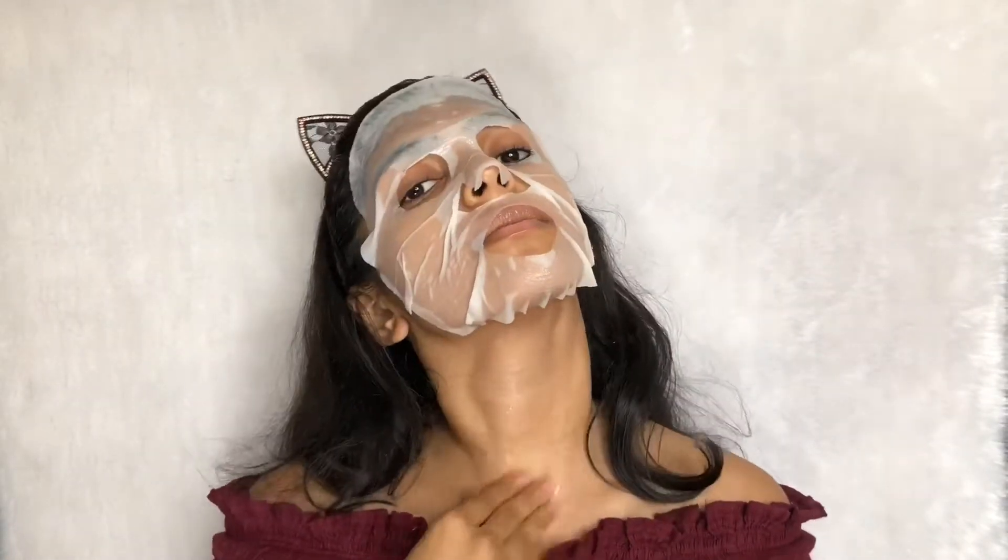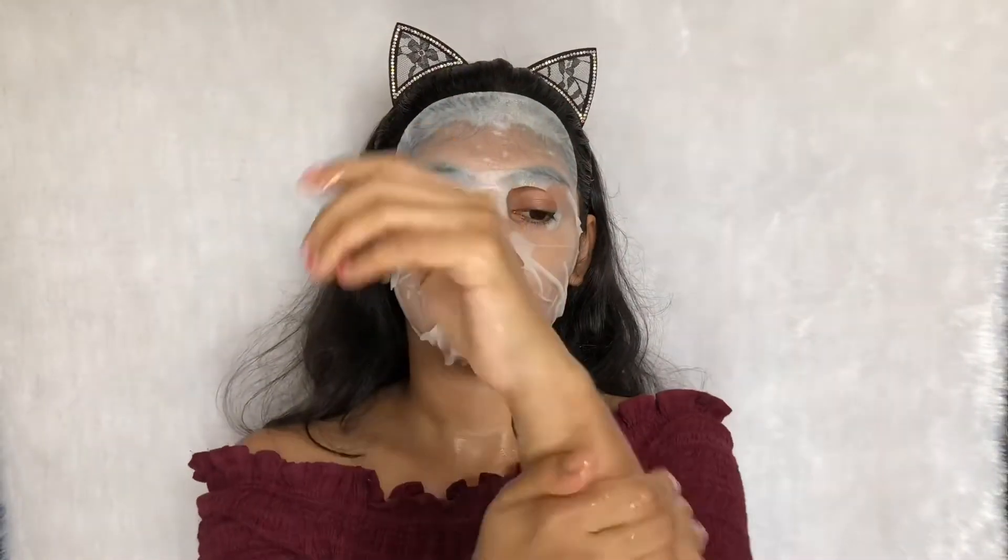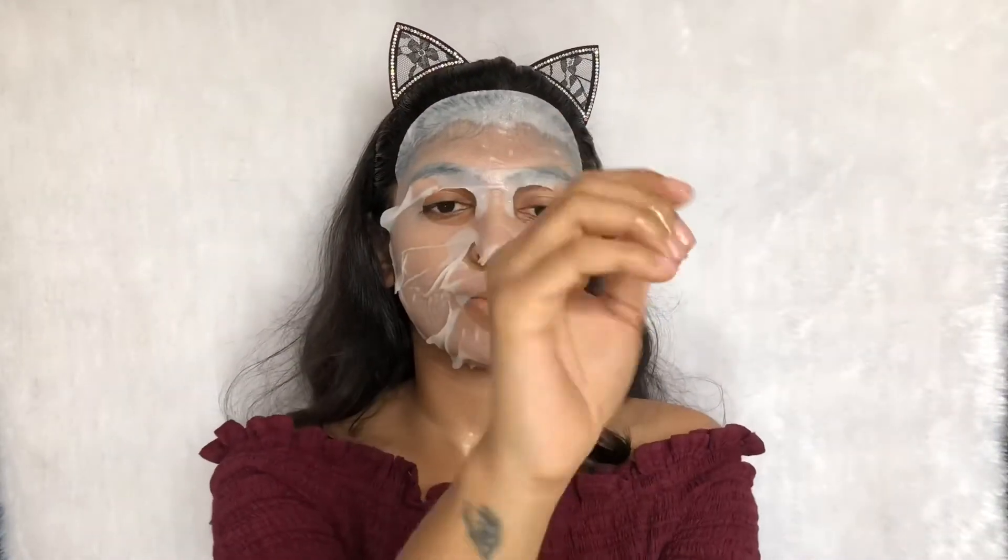Use the extra serum around your neck region and also on your hands — this is not sticky at all and it will also ensure that you don't waste any of the product. Then set the timer according to the instructions.